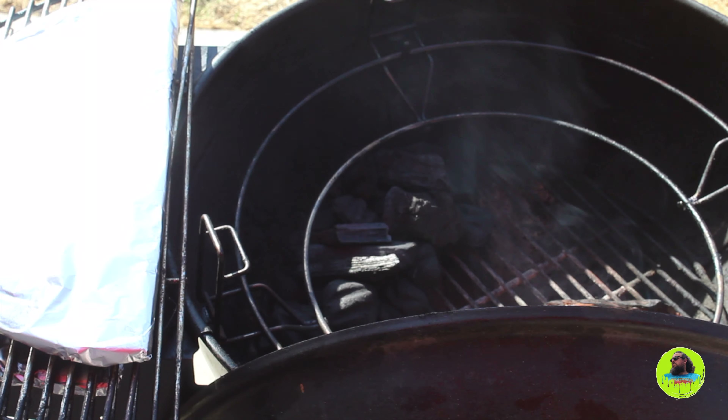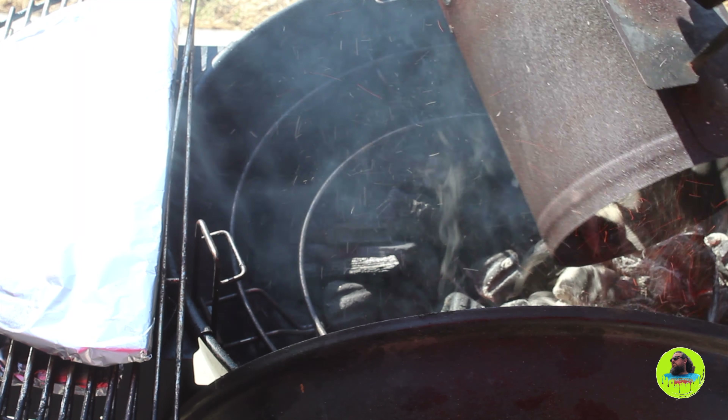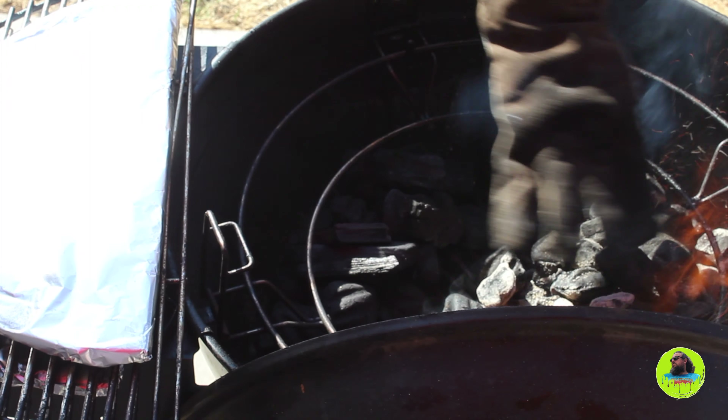We're going to pour a half a can of lit charcoal onto one side of the horseshoe. This is so that it burns slow around the edges, creating indirect low heat.